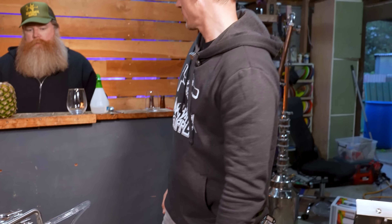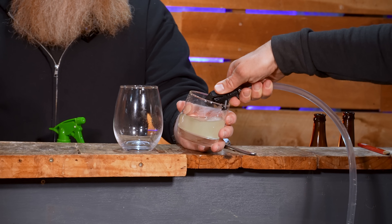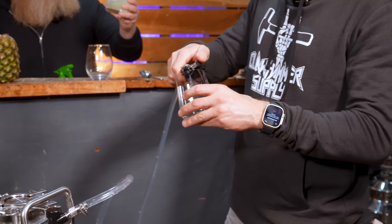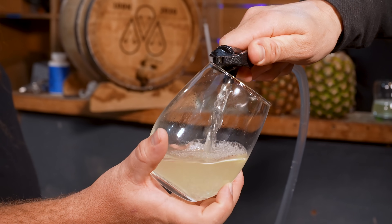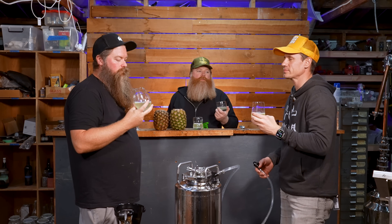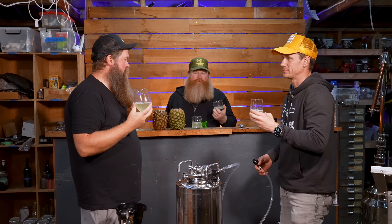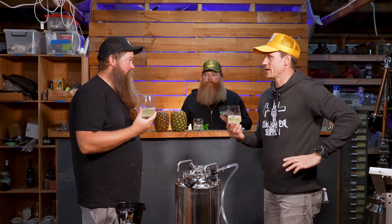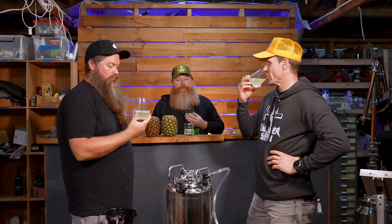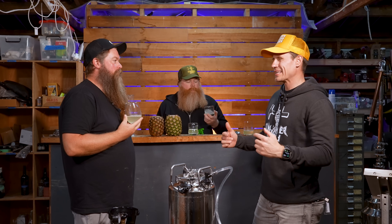That's probably good right there. Boom. Cheers! That crushes. Yeah, that is so drinkable. Crushes. That's great. I think I could do with a little bit more carbonation. A little more CO2. I think the pineapple's on point.